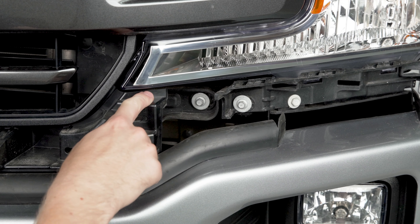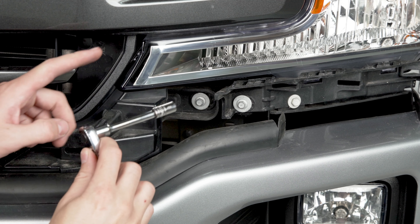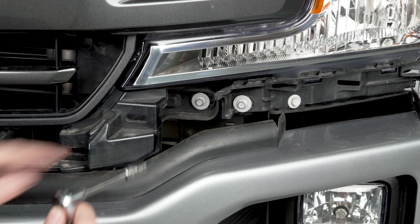Moving down underneath your headlight on each side there's going to be a screw we need to back out, so grab a ratchet and extension and an 8 millimeter socket and we'll undo these.